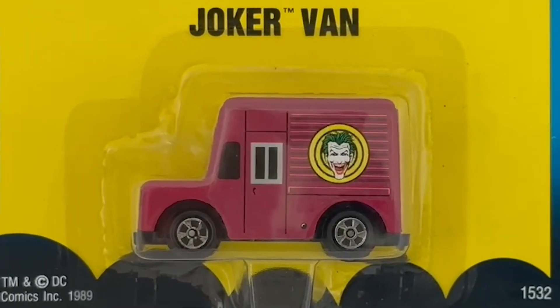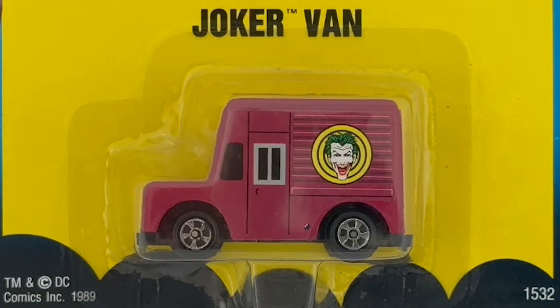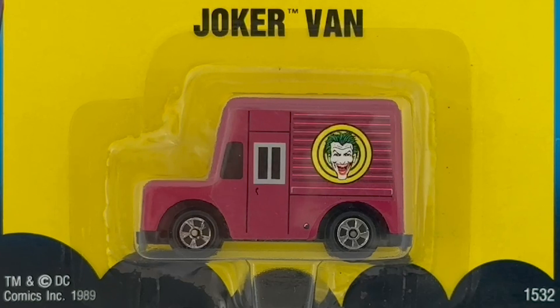These were part of a whole series — they've done the Batmobile, the Bat Boat, the Joker Van, and they've done them in various different sizes: I think a 1/48 scale and also a 1/12 scale. But this is the 1/64 scale version.